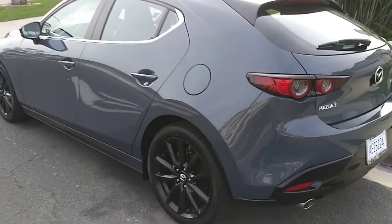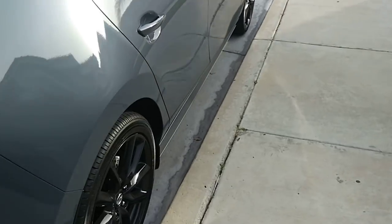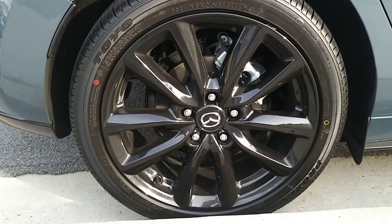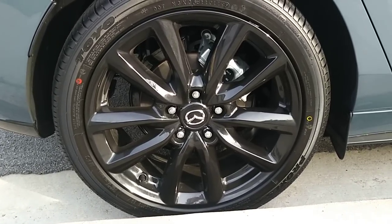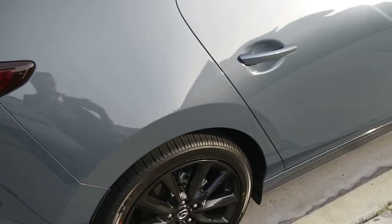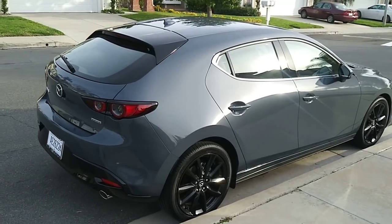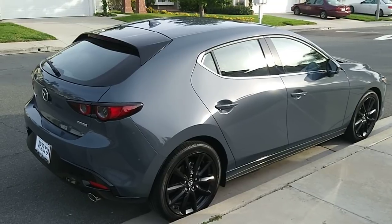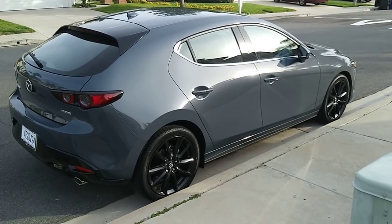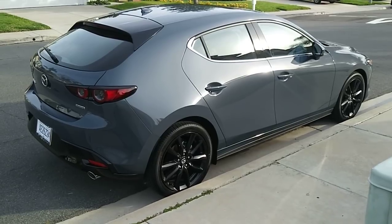Looking at the outside again — it's a very nice looking car with those black wheels. Only the premium hatchback gets the black wheels. The base sedan gets 16-inch silver alloy wheels, while all other sedan trims get 18-inch silver finish wheels. The hatchback gets different kinds of wheels. This poly metal gray color is my favorite on this car — I think it looks even better than machine gray, white, or red. Surprisingly, this color doesn't cost extra; only machine gray, white, and red cost extra.